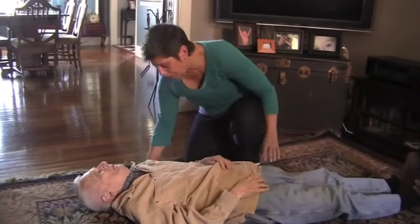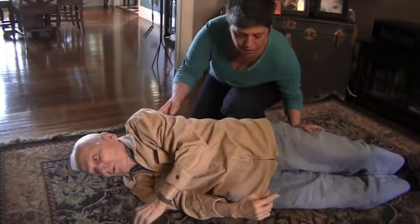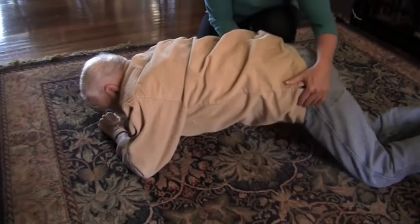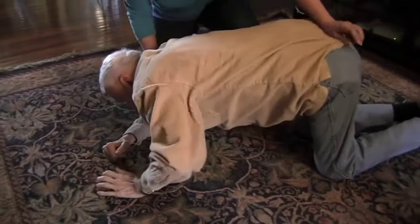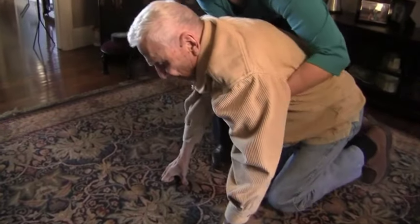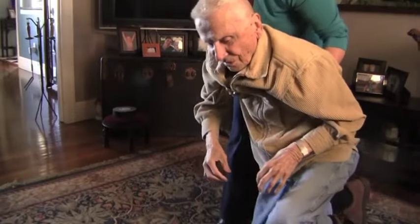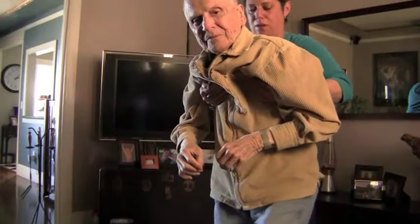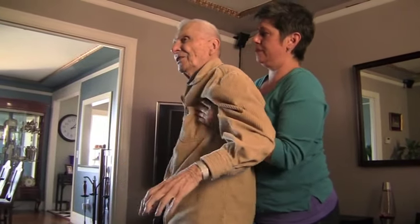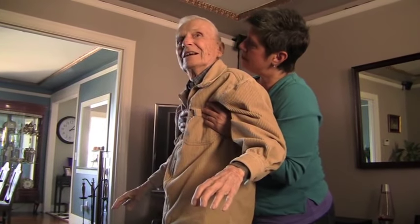How do you get your loved one up off the floor once he or she has fallen? If your loved one doesn't use a wheelchair, help him or her get on hands and knees and then bring the strongest foot forward while half kneeling on the other leg. Now, with a chair or other sturdy object in front, help your loved one pull up with his or her arms and push off on the stronger foot to a standing position with both feet together.